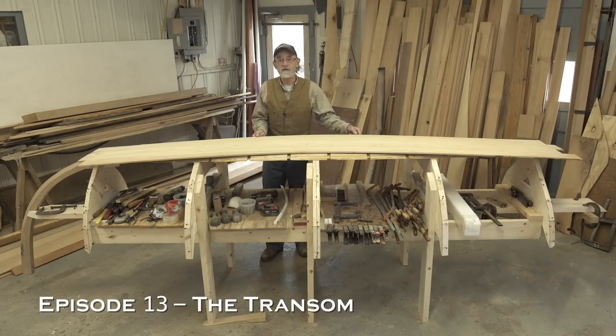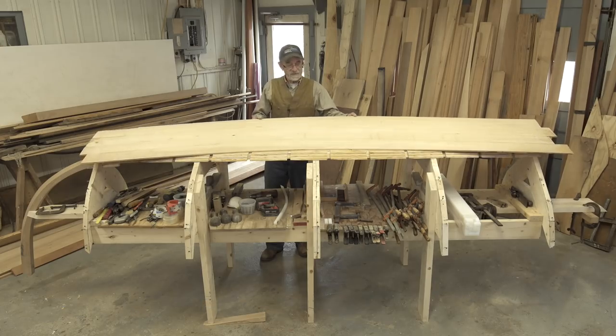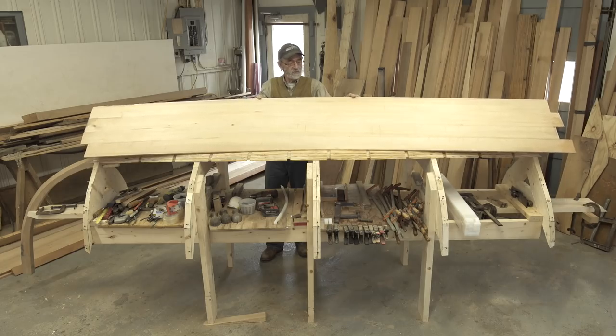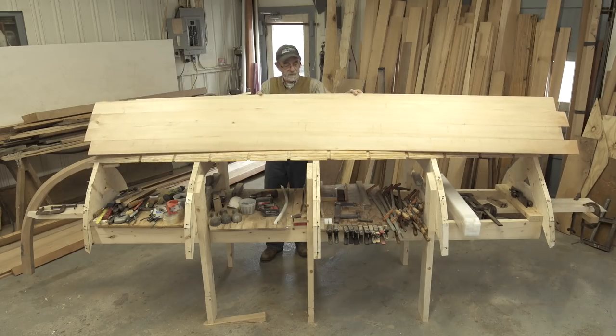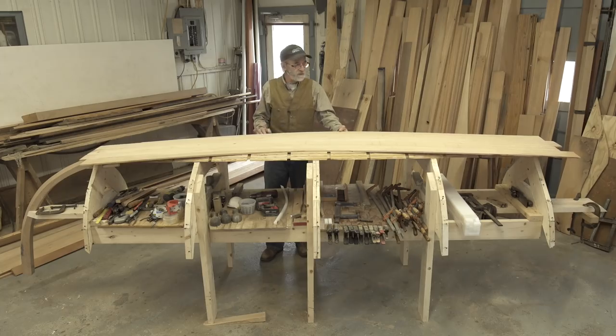Remember in our last episode, we had glued the four pieces that make up the second layer of our bottom here, and here it is right here. They have just been edge glued with two to one epoxy glue. Our little total boat sport dory here is starting to come together. We've got quite a few pieces of the boat made. This is the second layer.